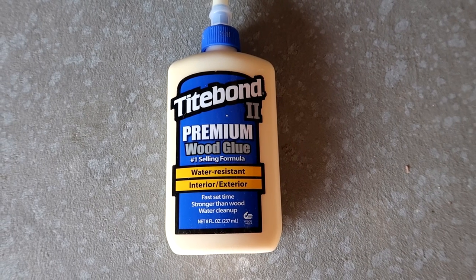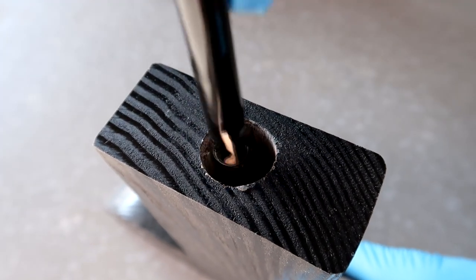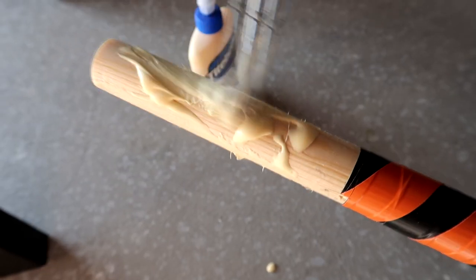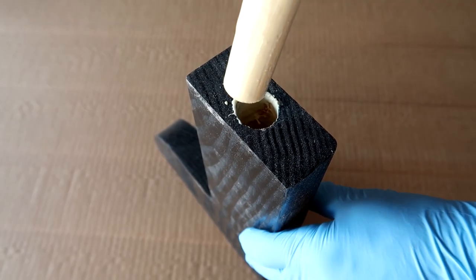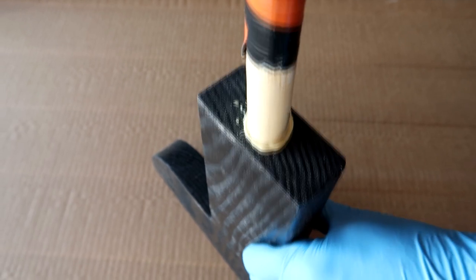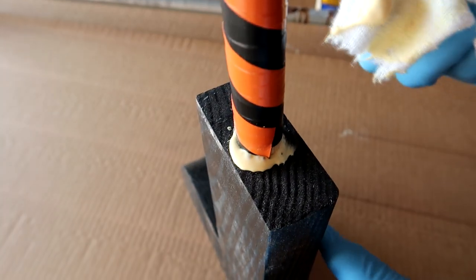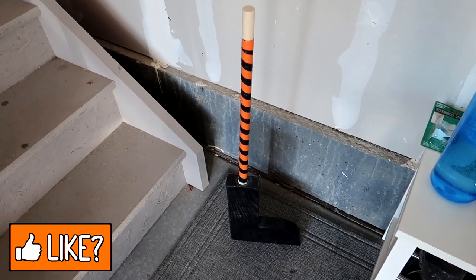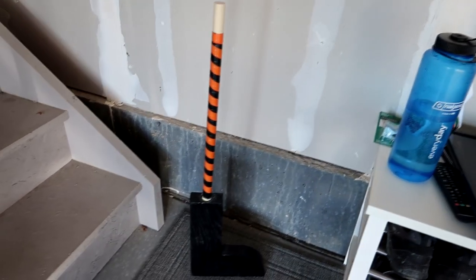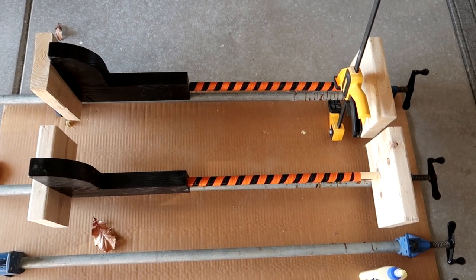Apply wood glue to the inside of the hole in the boot, using a small brush to coat the edges. Then apply glue to the dowel itself, making sure it's completely covered. Insert the dowel into the hole — some glue will squish out, which is fine, just make sure it goes all the way in. Wipe off excess glue with a rag, not paper towel as it will rip and stick. If a leg comes out slightly crooked, use clamps to straighten it while it dries.